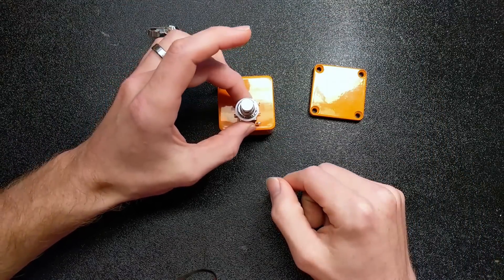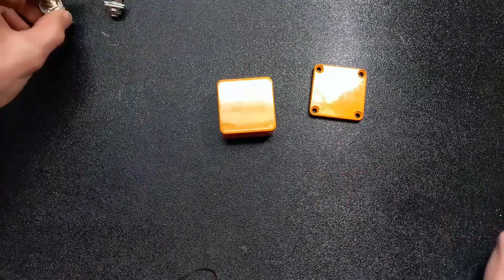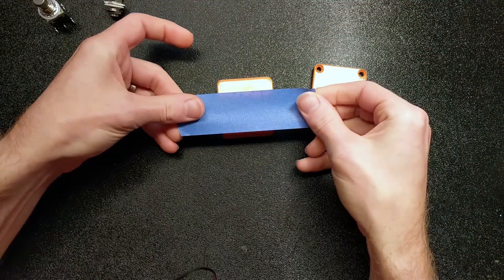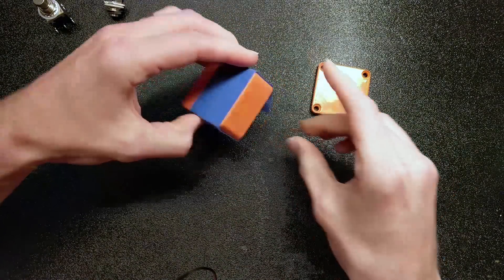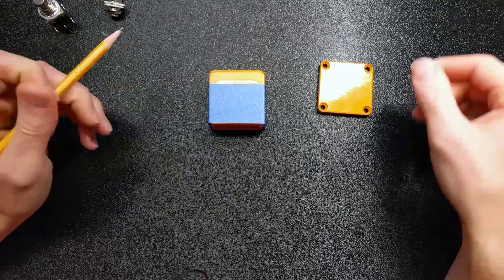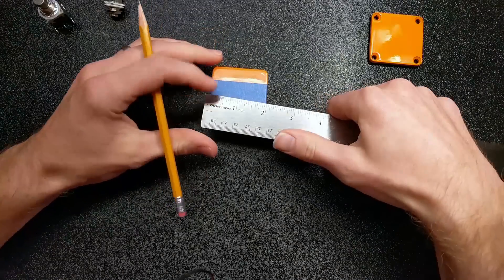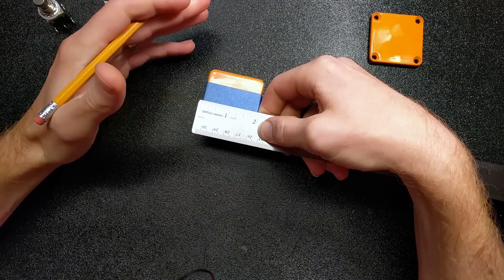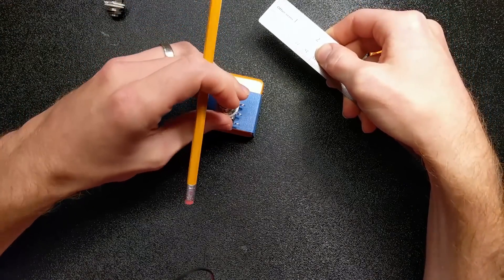The first thing we need to do is figure out where to lay out our components. I like to take some painter's tape and stick it down where I know I'm going to want to put my hole. Then I can take a pencil — I guess I didn't mention that in the list, sorry — and figure out where the middle point is on the enclosure, mark that, and figure out the spot I need my hole to be.